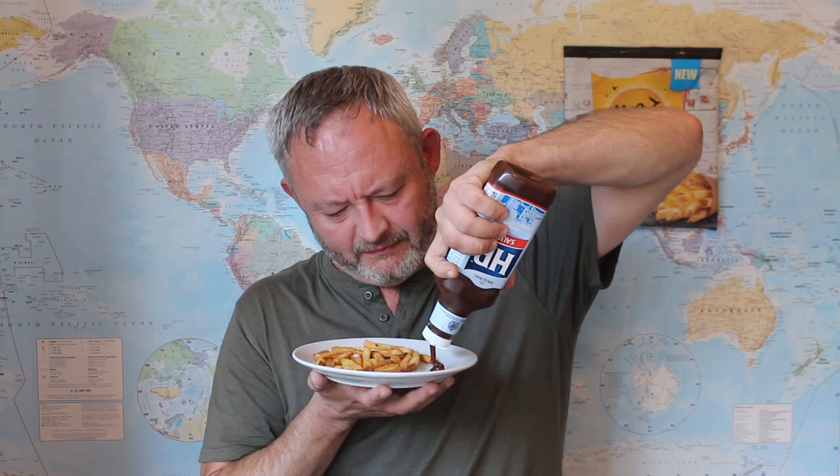The sauce I'm having today is HP brown sauce. I've always liked these on chips. Oh hey, that is a great combination my friends. I think you should try brown sauce on chips if you haven't done already. If I was to say anything negative about these chips, I would say that they're just a bit too dry.